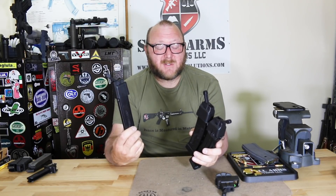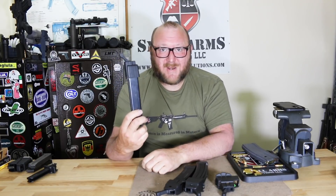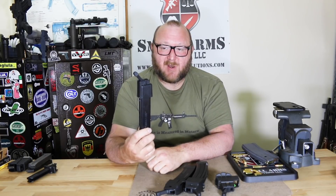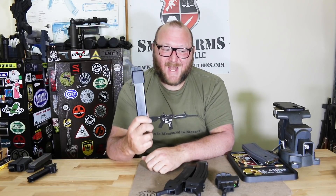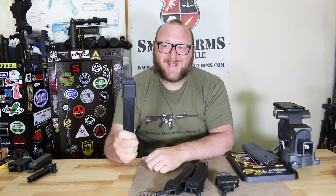The Colt-pattern magazines are fairly easy to load even up to 30 rounds. The Uzi and Colt SMG magazines, on the other hand, can become very difficult when you start getting into the last 10 rounds or so. I definitely recommend that anyone with a Colt-pattern rifle or a Uzi get one of these.